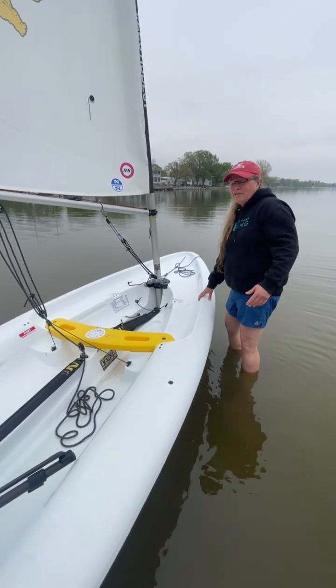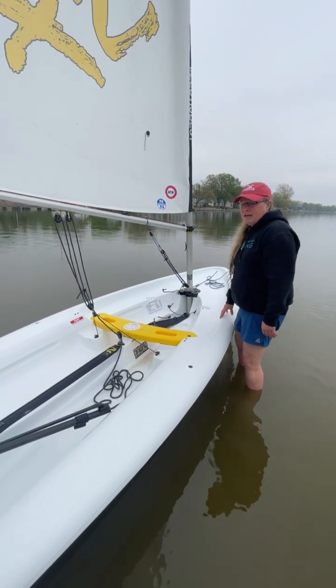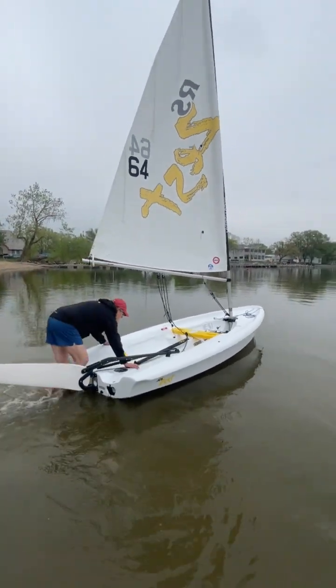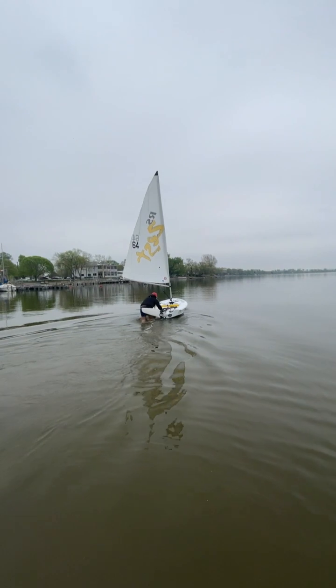For launching, we've got a couple of styles. You can always put the student in the boat and help them launch, or they can hop on from the side. Must have a life jacket on.